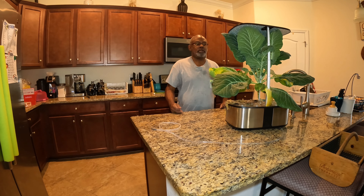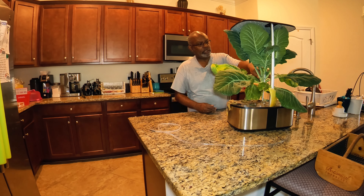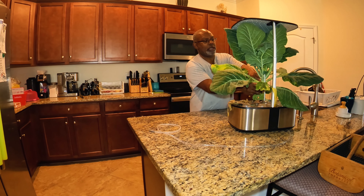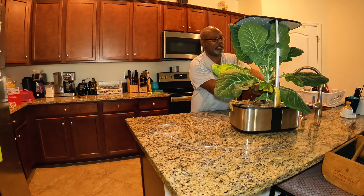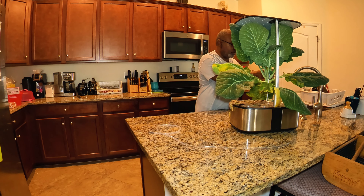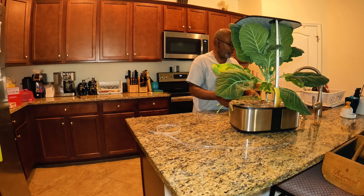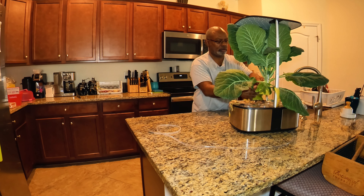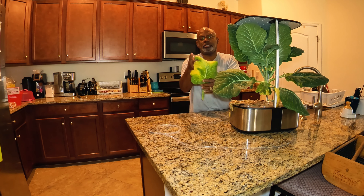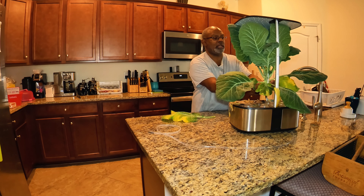Good morning and welcome back to my channel. We're in the kitchen and I am going to remove the leaves from my top chop collard green that is in the lid pot. The greens look pretty good, but there are some that are yellowing that I'm not going to keep — that's from a lack of nutrients in the solution.